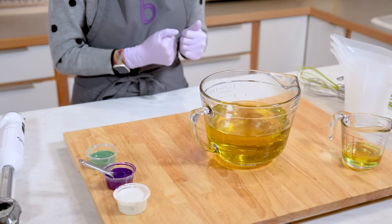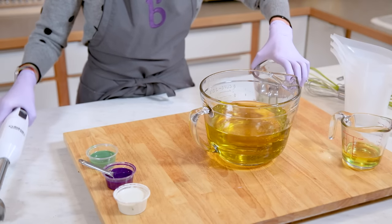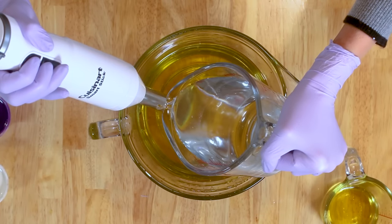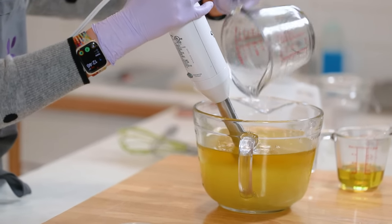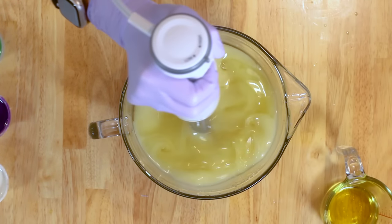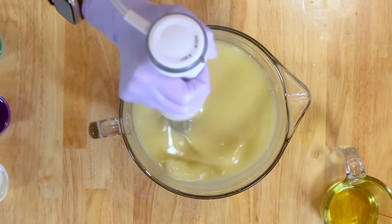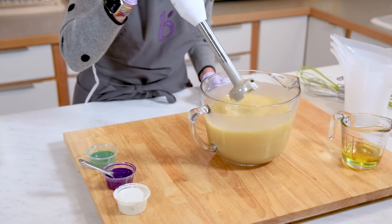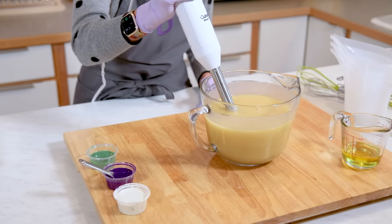For our next swirl, we're going to do a drop swirl, which is essentially what we just did, only now we're going to swirl in the mold. Same as before: take our stick blender, burp it on the bottom of the bowl, pour slowly down the shaft of the blender to avoid air bubbles, then turn it on until we get a very thin trace. I'm moving my stick blender around because I don't want it to emulsify soap in just one position. I'm checking to see what my trace looks like.